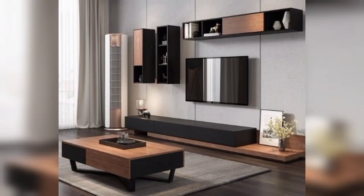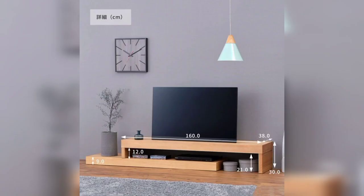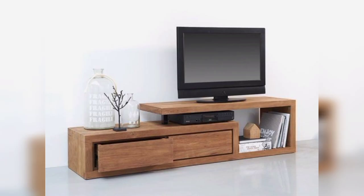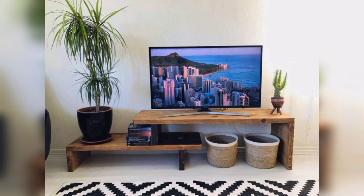Hello everyone, I hope you are doing well and enjoying your life. You are watching my YouTube channel Home Decor Tips. This video is about TV stand and TV table design — how to decor and set your TV table to make it beautiful. Please don't skip the video and watch it to the end. I request you to subscribe to my YouTube channel and share this video with your friends and family members.